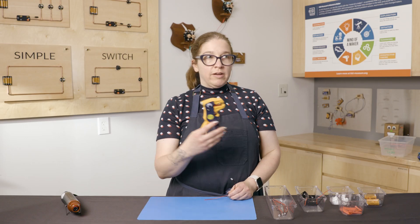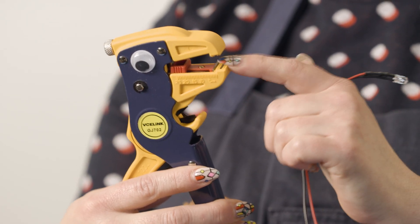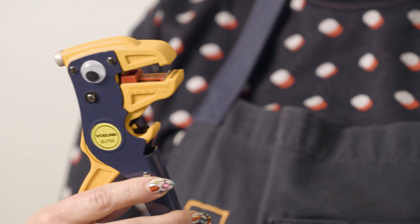Today we're going to build a simple circuit. We're going to be using a wire stripper. It has two parts: a wire cutter part down here, and this is the wire stripper part — that's the part we're going to focus on.